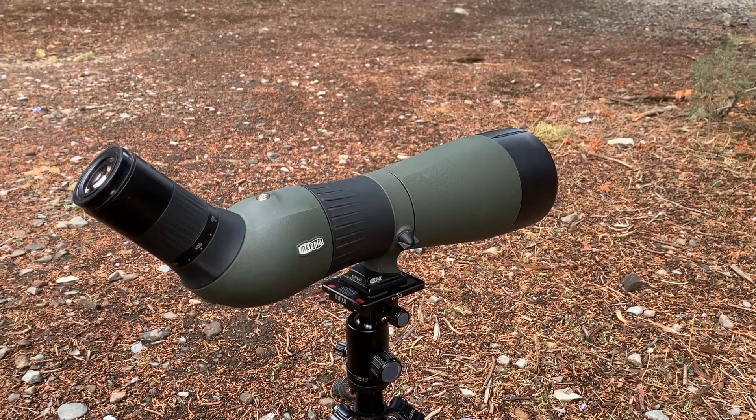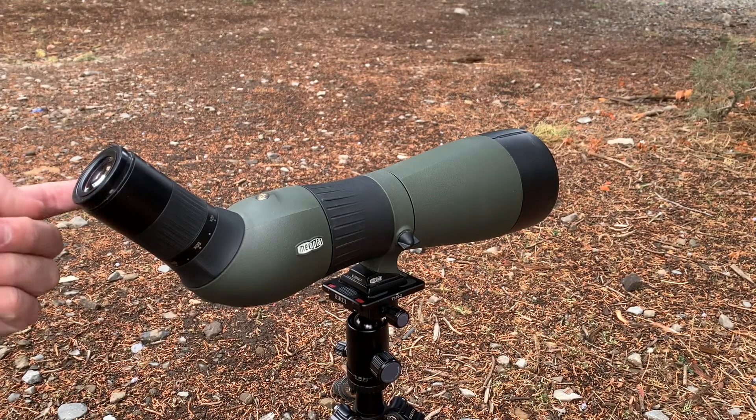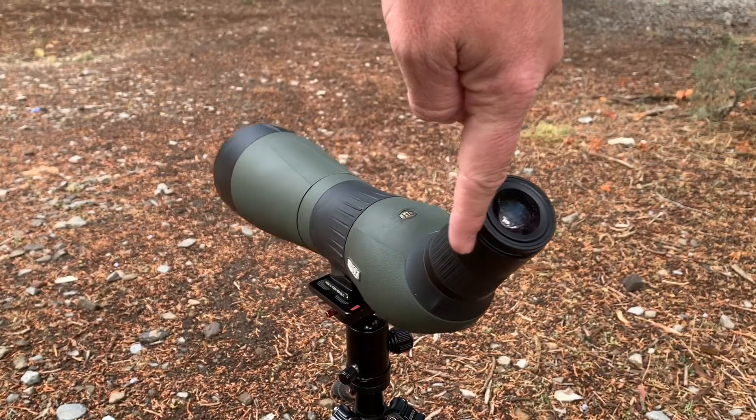If you wanted to change eyepieces, there's a little button down here. You click that button — it's a bayonet-style connection, quarter turn to half turn out — and you can swap eyepieces pretty easily. As you can see, that is just a beautiful optic.